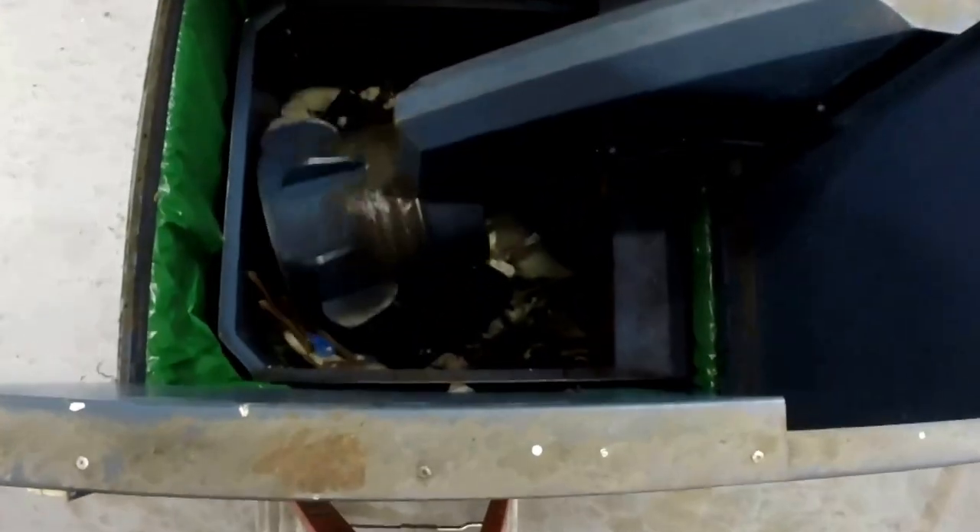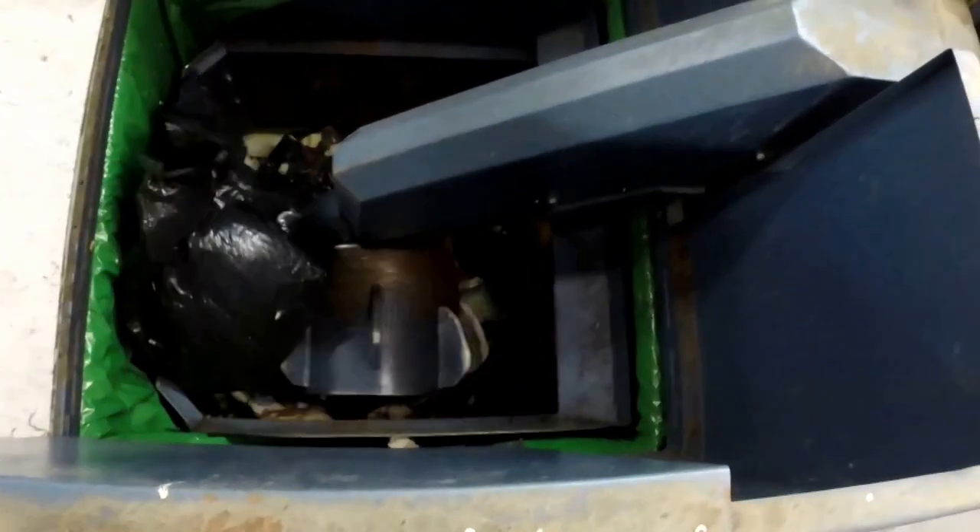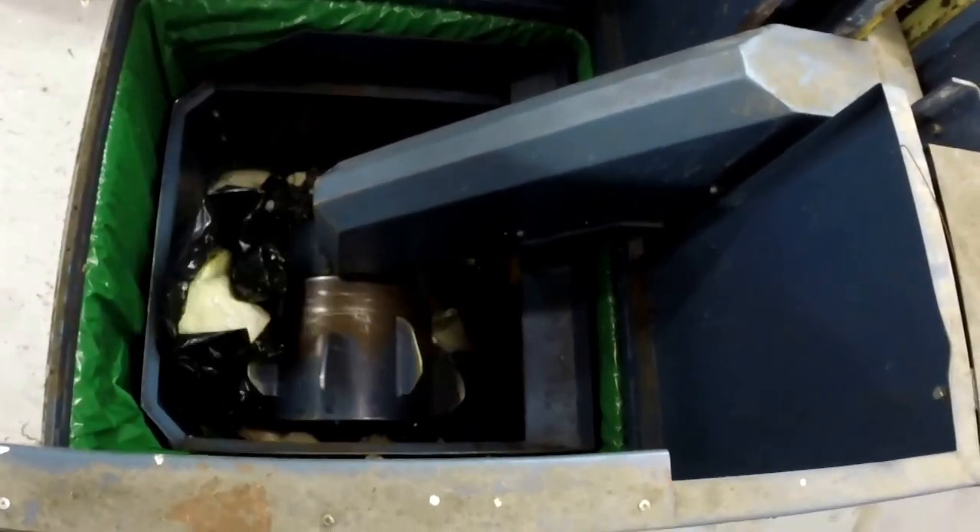The Rotopac compactor is switched on and ready to go to work. The torque at the surface of the Rotopac's drum is 4,400 foot-pounds. It grabs material, pulls it under and breaks it up.